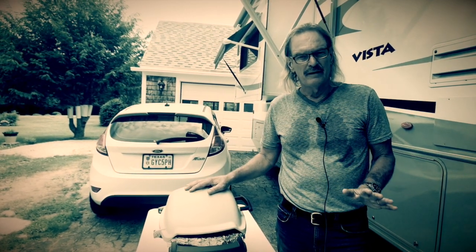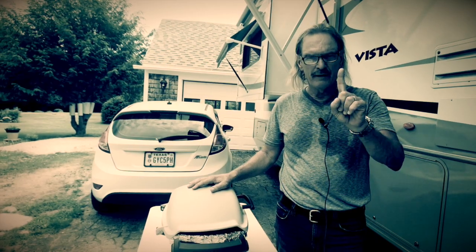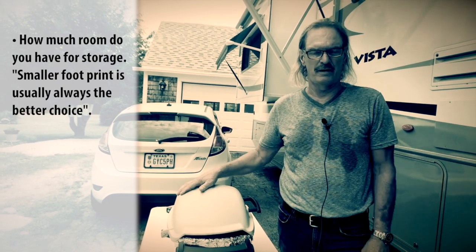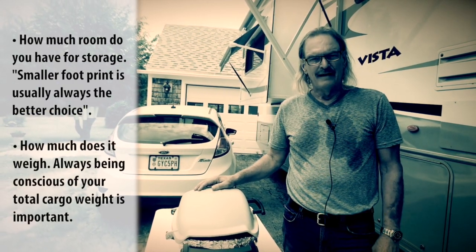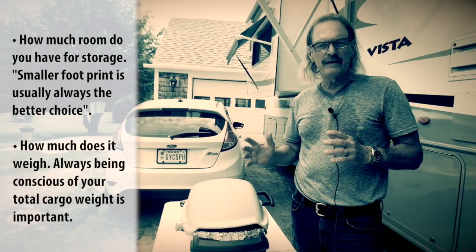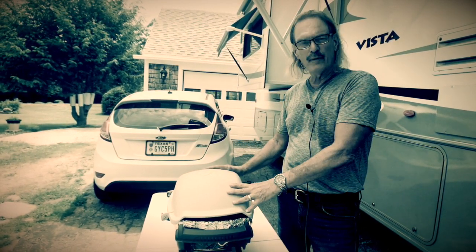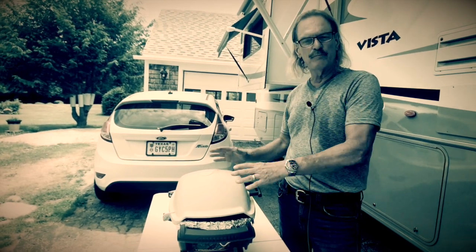But as a full-timer, there are two things that really matter on what kind of grill you get. One, the size, because you're limited in the amount of room you have to store it. And two, how much does the thing weigh? Can you carry charcoal? Can you carry a big flat grill? You have to measure all these things together on what will work for you. But today, I'm going to cover the Weber propane grill that we chose because it fits both those parameters.